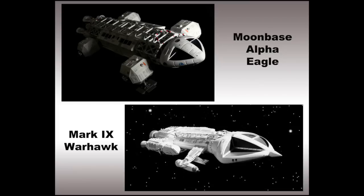Seeing the ships side by side, you can see similarities, but it's also easy to note that the Warhawk is designed for combat. Its sleeker look implies faster speed and maneuverability versus the Eagle — no doubt, it's designed to fight.